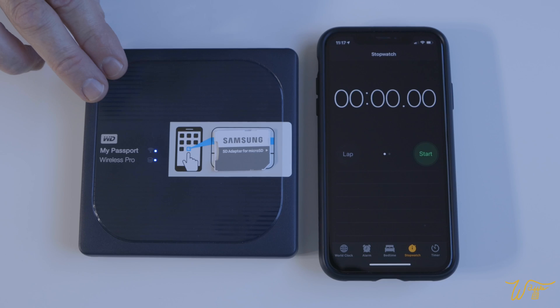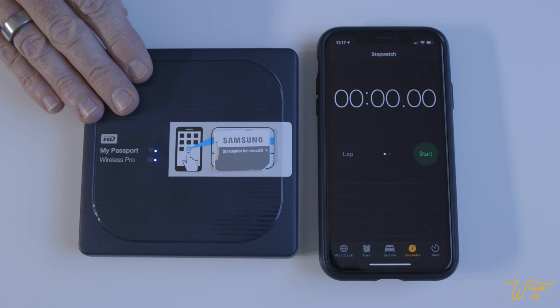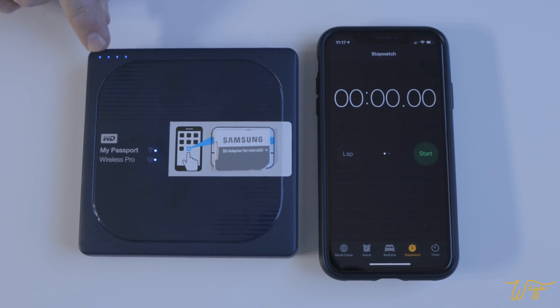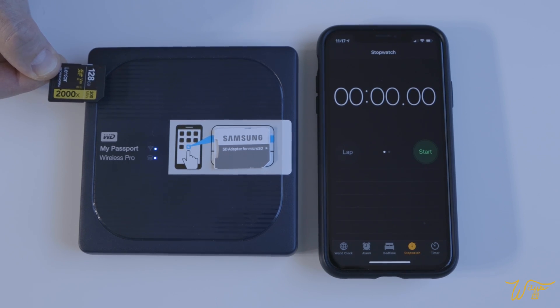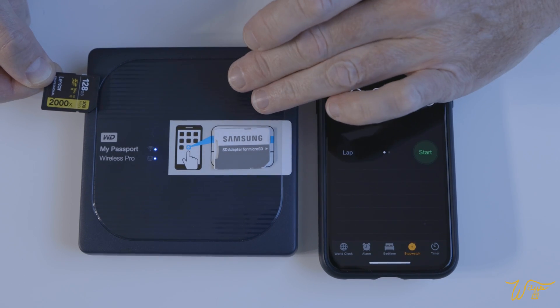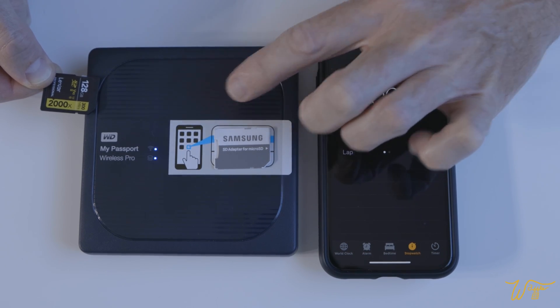All right, that's enough explanation. Let's get on to the test. Here I have the original My Passport Wireless Pro that has the spinning hard drive in it. If I press here, you can see it's fully charged and it's up and running. The SD card has two files on it — they are each one minute long, one minute in 4K and one minute in 1080p, for a total of 4.26 gigabytes. Let's first test the speed with which the older internal hard drive, or HDD, uploads.